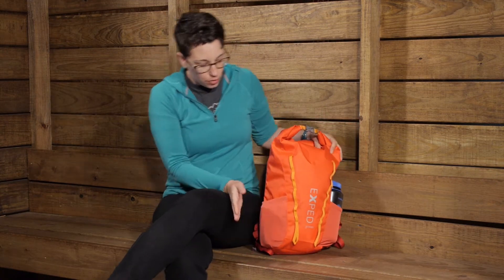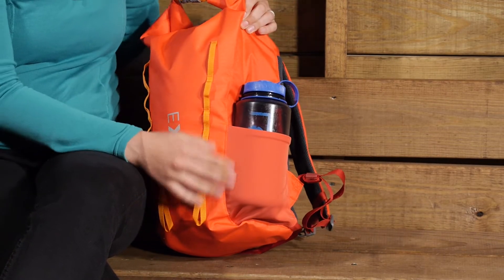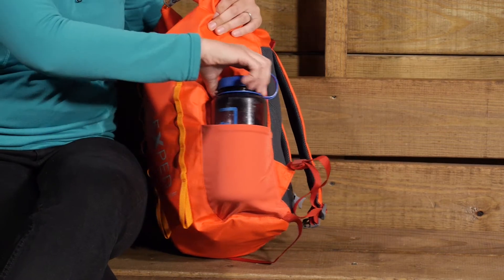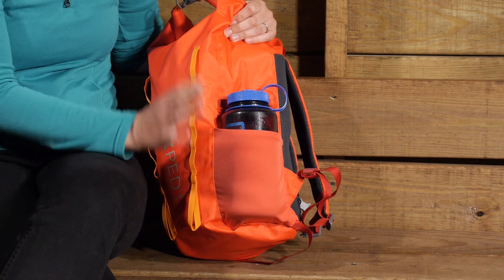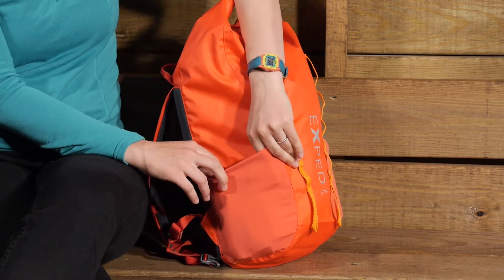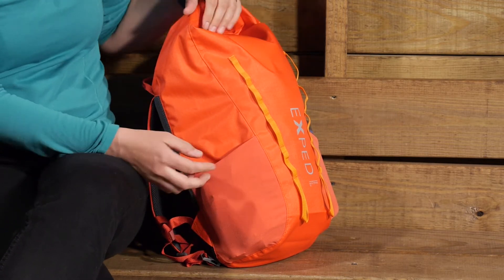On the sides you have simple stretchy mesh pockets. They are low profile when empty but stretch to accommodate up to a 32-ounce water bottle, making them perfect for water bottles or food items you want to access quickly.